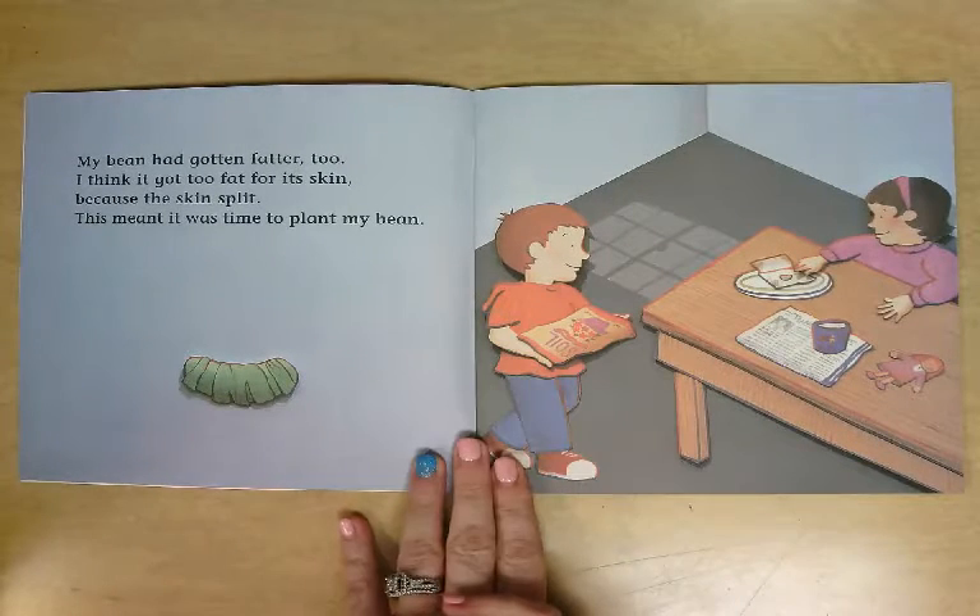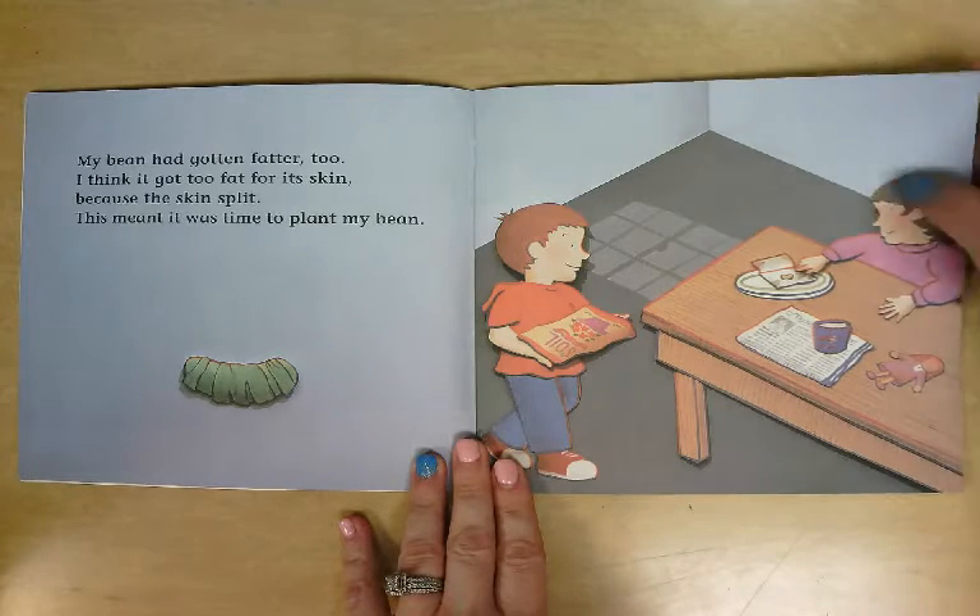My bean had gotten fatter too. I think it got too fat for its skin, because the skin split. This meant it was time to plant my bean.